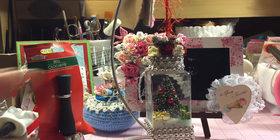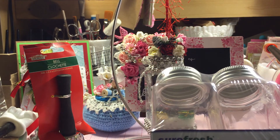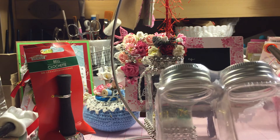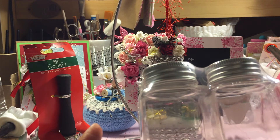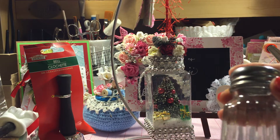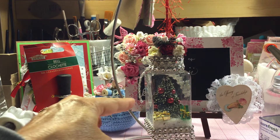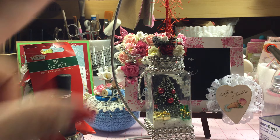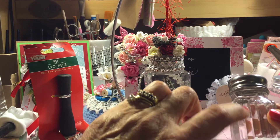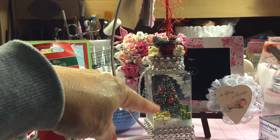I found these little containers at Dollar Tree — the Sure Fresh container and lids. I think they're for spices because they were over in the spoons and spatula section. The salt shaker I did last time is in that same area. I wanted to put a Christmas tree in one, and it looks a lot clearer than the previous one. Since that one has cut glass, it's harder to see the tree, so these containers worked out great.